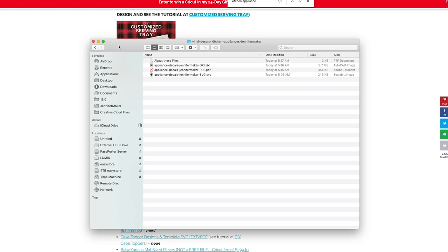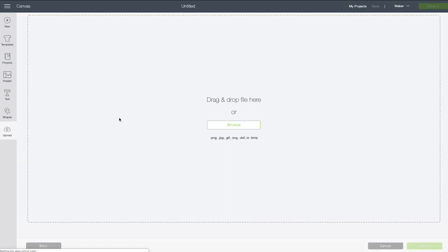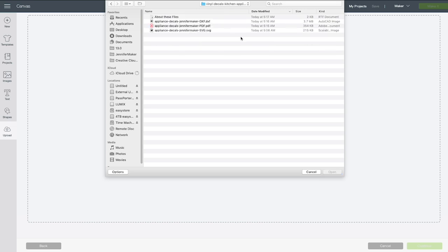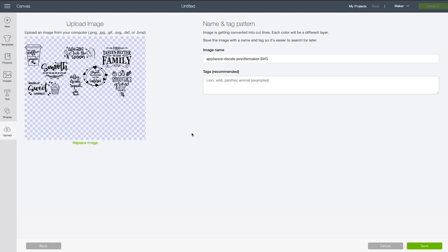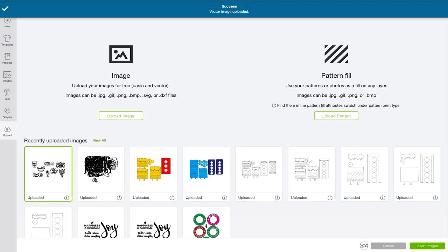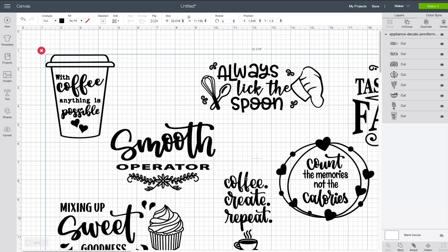So here we are in Cricut Design Space, and we're going to upload that SVG file that has my pre-made decals in it so that you can use them if you'd like. You want to click on Upload, then Upload Image, and Browse. You're looking for the SVG file right here, and you click Open. It uploads to your software and you click Save. Once it's saved, you want to select it and click Insert Images to put it onto your canvas. This is what it looks like when it first uploads — there are the eight designs.